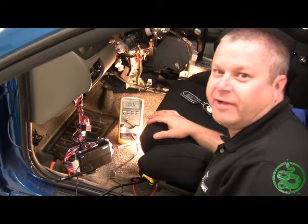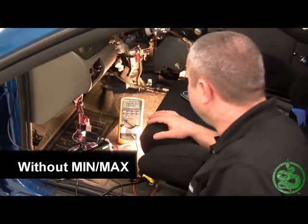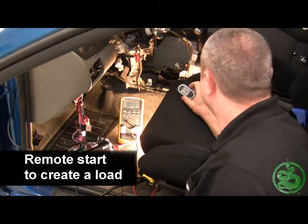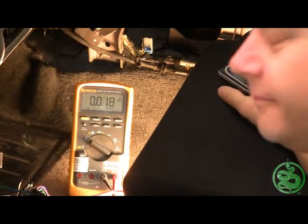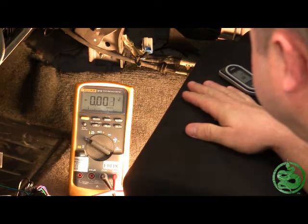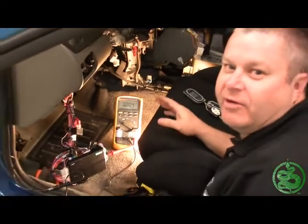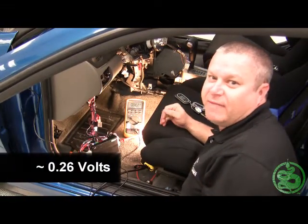Now we're going to show you how to do a voltage drop check if your meter doesn't have a min-max setting. We'll use the same setup as before, go ahead and remote start the vehicle, and I want you to pay close attention to the meter itself. As you can see, the meter went up to about 0.277 — about the same reading as before using the min-max, but this time done without using the min-max feature.